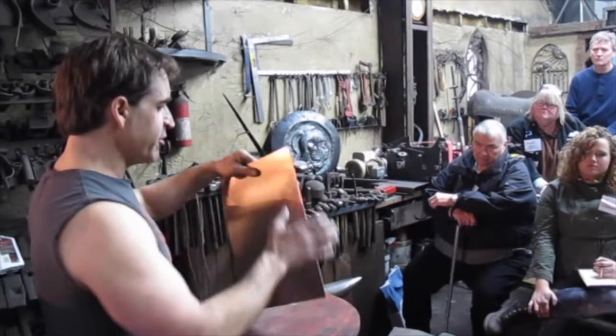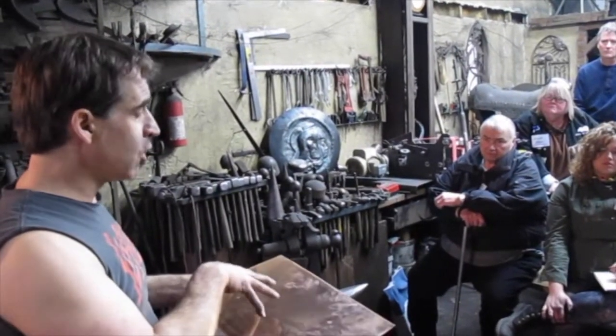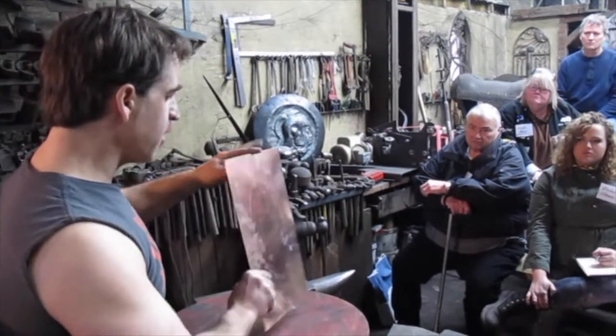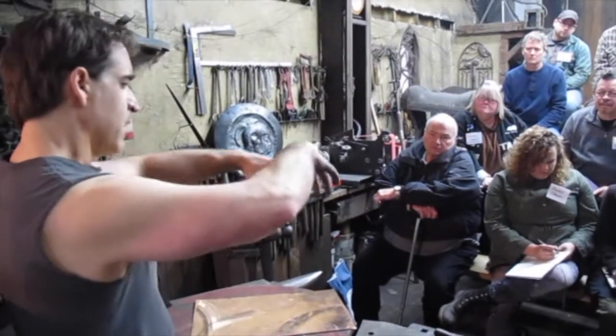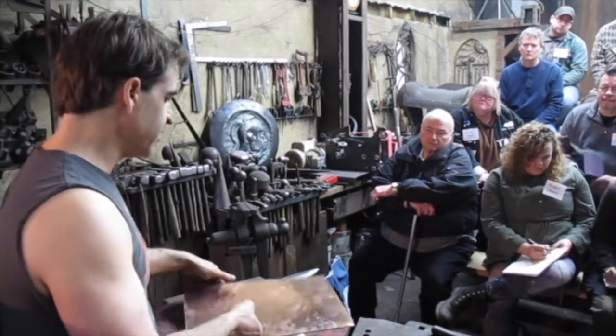The difference between dishing and raising: when you're dishing, you're working from the inside and you're stretching the metal out, and you can only go so far before it thins out and it's going to split on you. By raising, if you do it properly, that's how you do deep vessels or helmets or things like that — you actually bring it in and the sides or circumference becomes thicker as you come down and around. It's a very tricky, slow process.